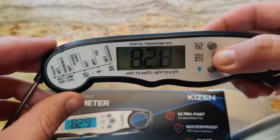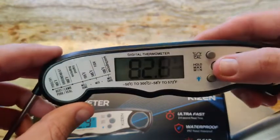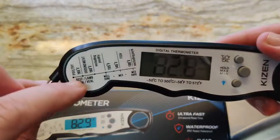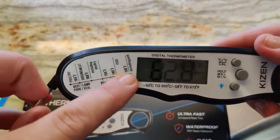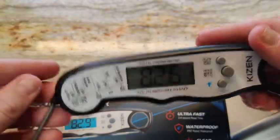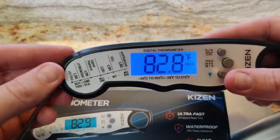It does have a setting where you can do a few different things with it — hold, minimum maximum read, and it also has the best temperatures listed on the side, which I think is great because I'm not huge into cooking. So that really helps me out to know that I've cooked things to the correct temperature.